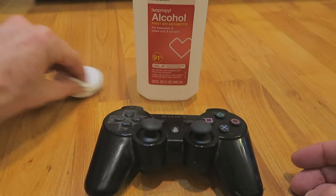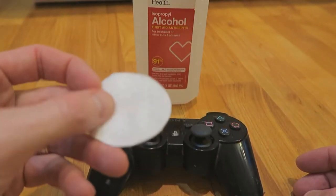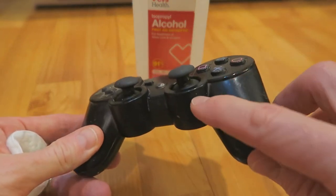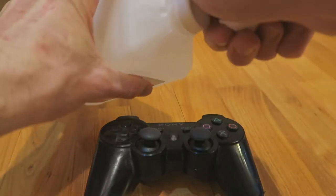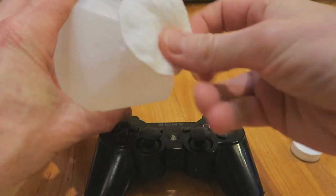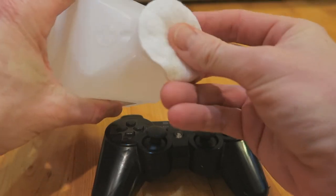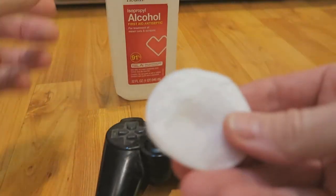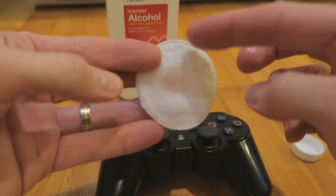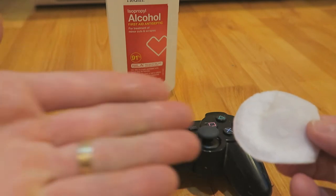To briefly show you exactly what we're going to do here, we're just going to take one of these little pads. It doesn't have to be this exact one — you can even use some Q-tips if you want to get really deep in the cracks. We're just going to take our 91% alcohol and get it just a little bit damp — not crazy soaked, just nice and damp on both sides.